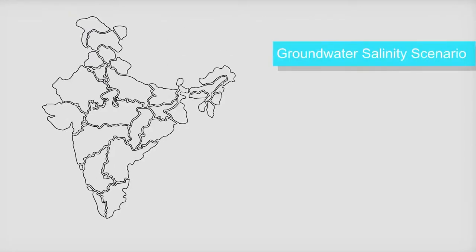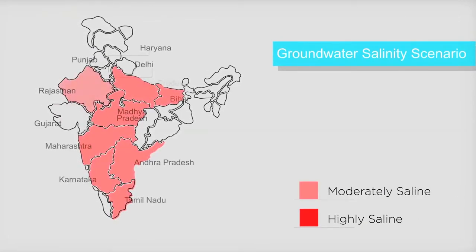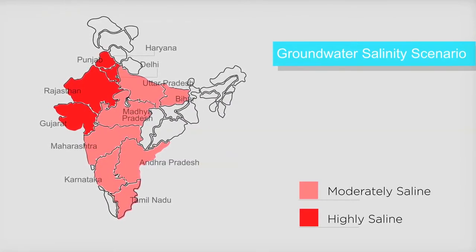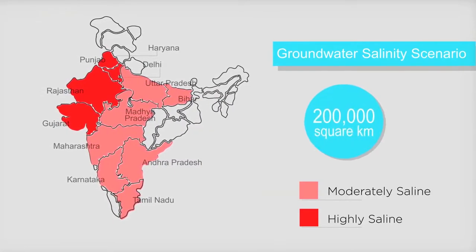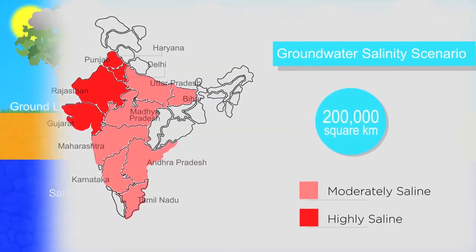Groundwater salinity is a huge problem affecting many states across India, as saline water cannot be used for drinking or irrigation. An area of more than 200,000 square kilometers is estimated to be affected by salinity. A new way of harvesting rainwater can solve this problem.